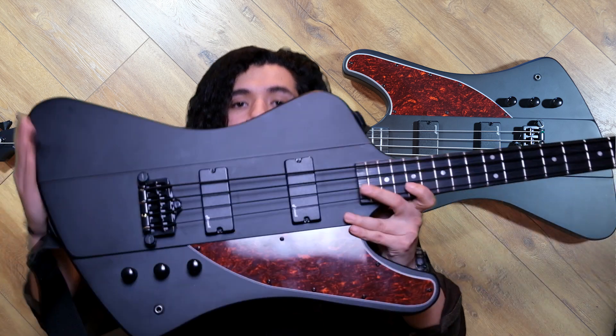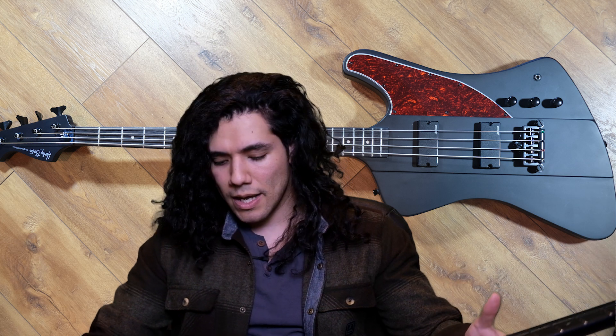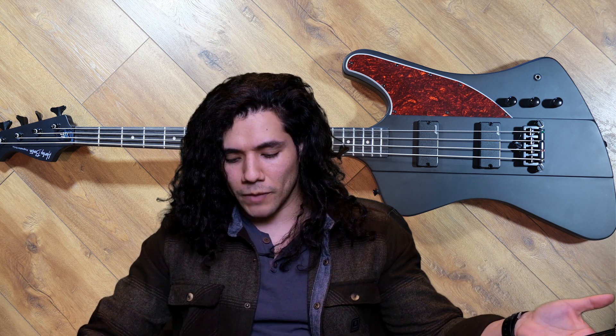As far as pickups go, we're looking at their in-house brand Roswell GB4s. I think they sound good, I think they're decent.